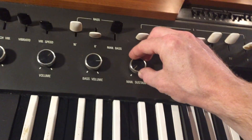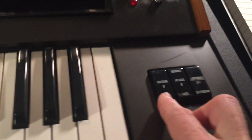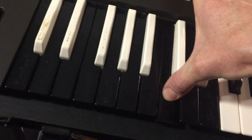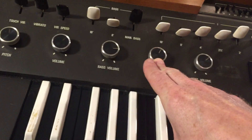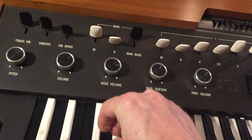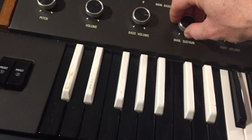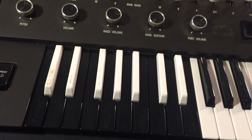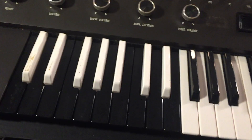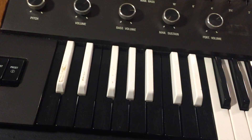There is also an interesting feature called manual sustain. On the 8-foot drawbar, we can add sustain — you'll hear this kind of long decay; it gives a string bass effect. I also find when I use that, there's a high pitch that comes through, so I don't typically use that feature, but it's interesting that it was included on this instrument.